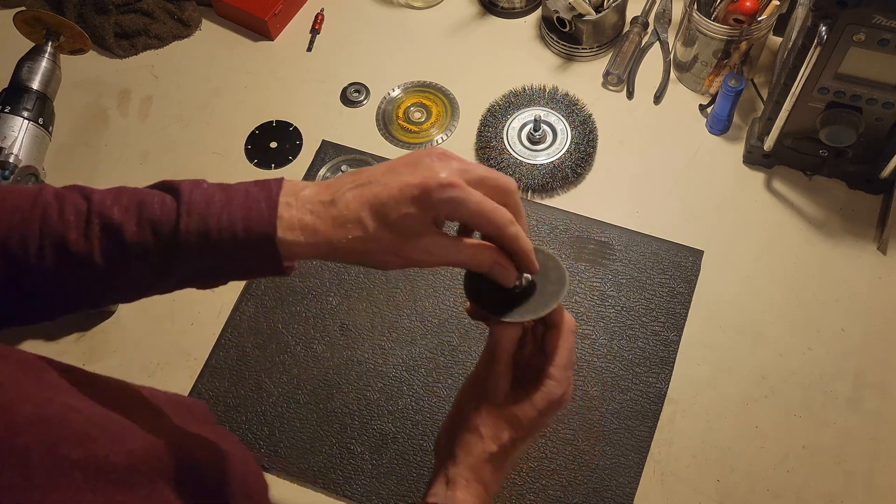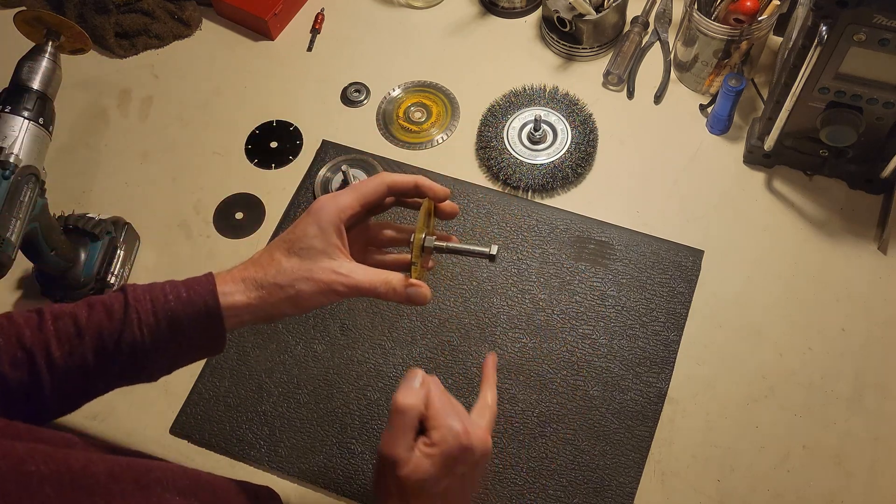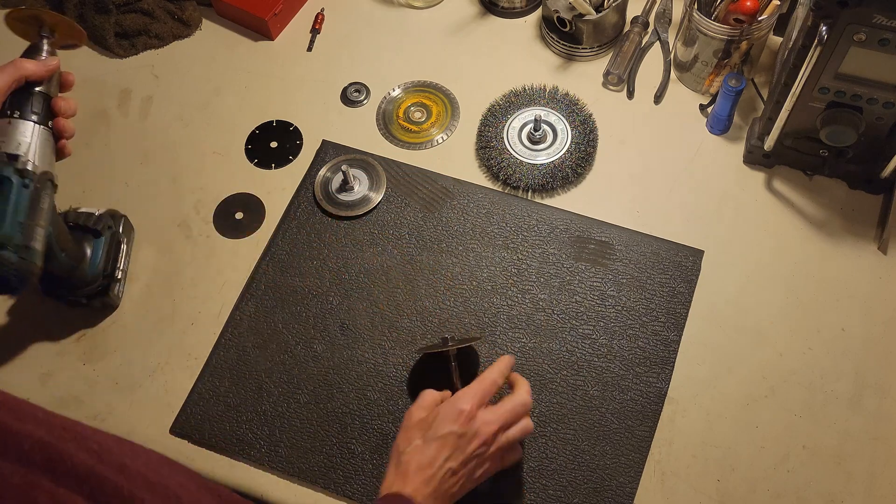And then you crank this down with a wrench. At that point, you cut the head off the bolt, and then you've got something like this.